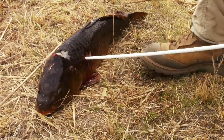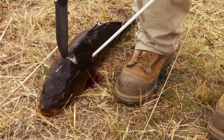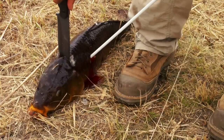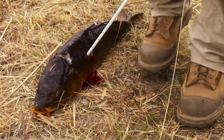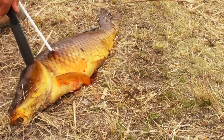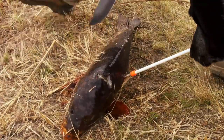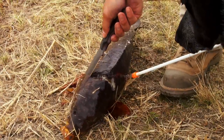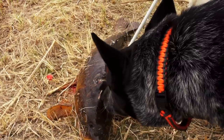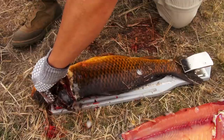The heft to the blade makes a good snap cut to sever the spinal column, and also to do a gladiator finish. The long blade made it easy to cut the gills, and while this isn't a fillet knife, it's sensitive enough to feel the rib bones to get as much of the meat off the fish as possible.